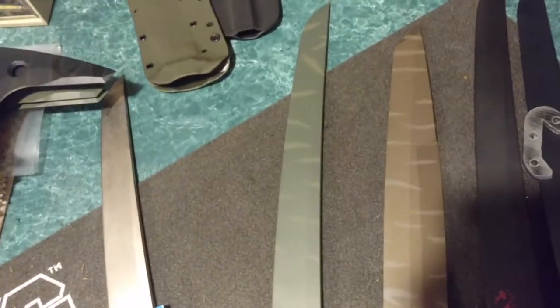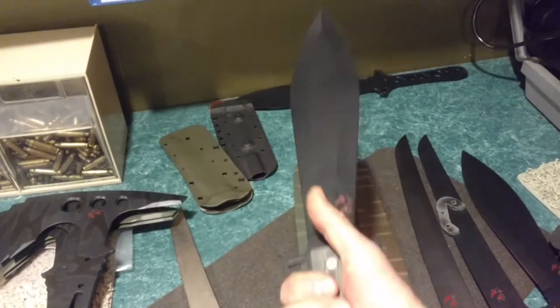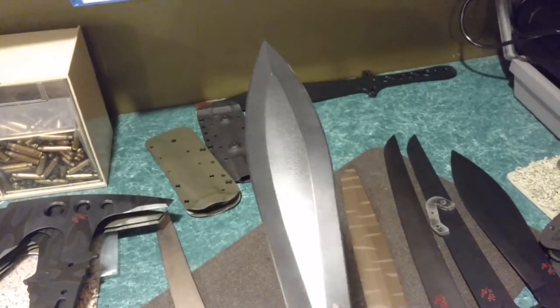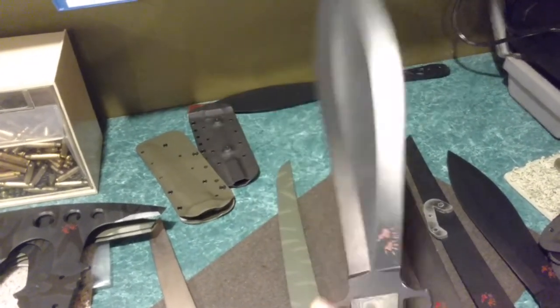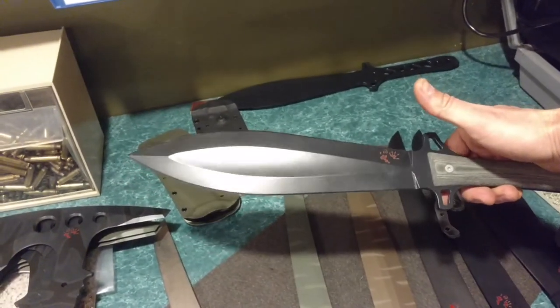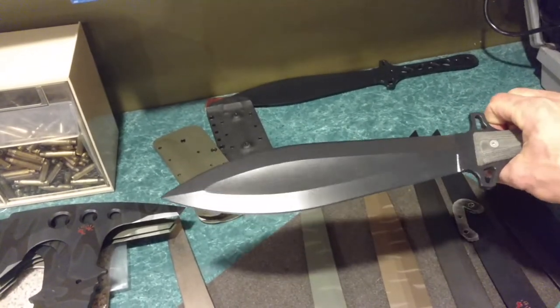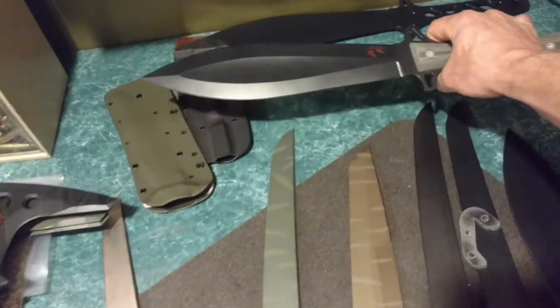I've got a few of these, but I never worked on the sheath. I did some cut testing with this on some wood and it just didn't impress me, but it would be a great battle blade. It's got a big fuller in it and it's got a pretty strong point.